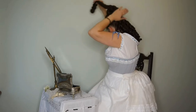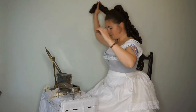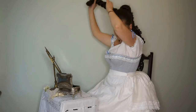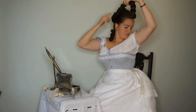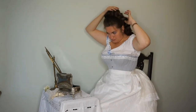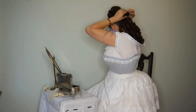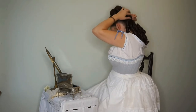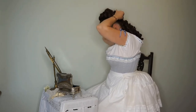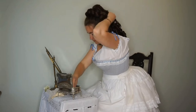Take a few hairpins and secure that in place. Next, we're going to take the long plait and wrap it around the two rolls that we've just made. Bring it up over the top and along the sides, then take that end and tuck it neatly underneath some of the curls at the back to hide the end. Once again, pin it in place.